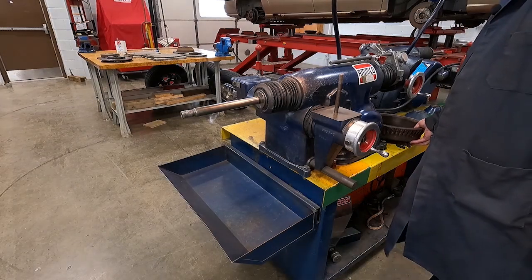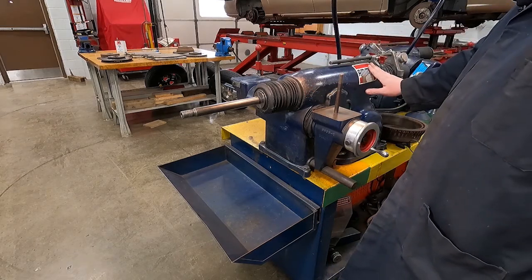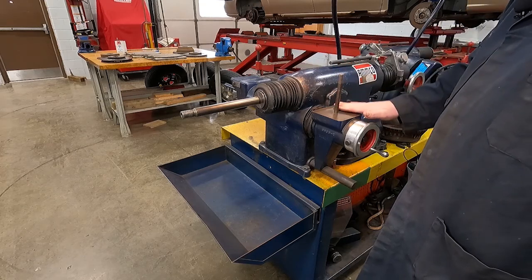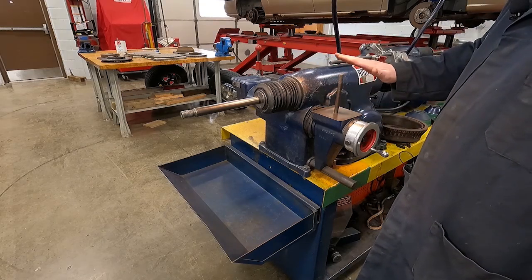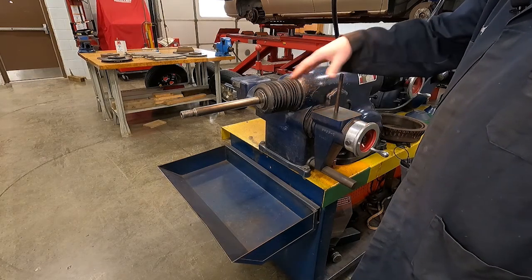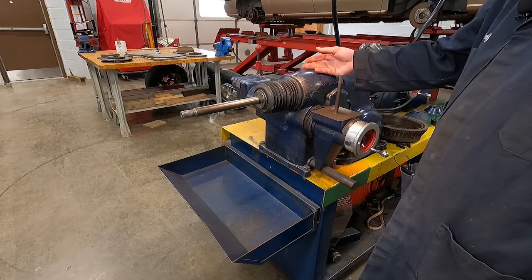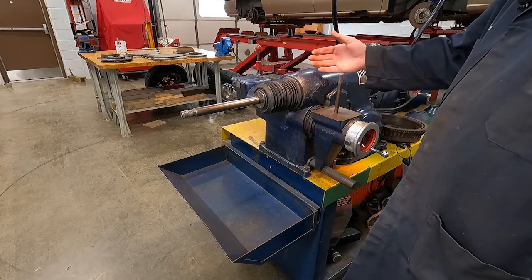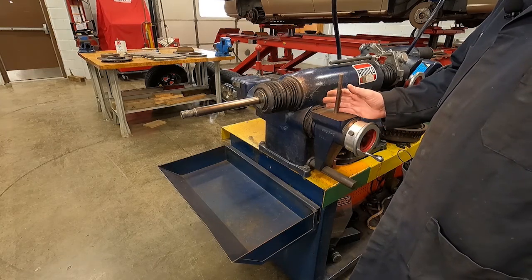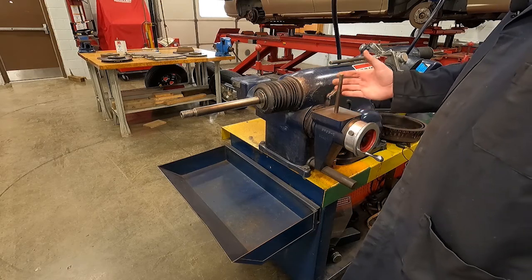Today we're going to properly use the Amco brake lathe. This machine can do rotors or drums. I'm going to show you the proper procedures to mount it and perform a scratch test. In another video, I'll show you how to run the machine, perform a fast cut and a slow cut, otherwise known as a rough cut and a finish cut.